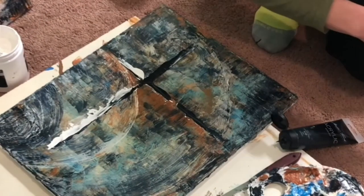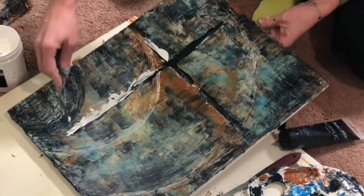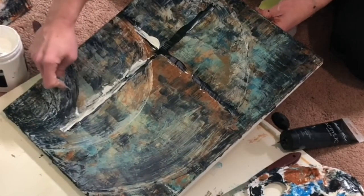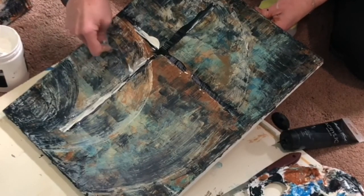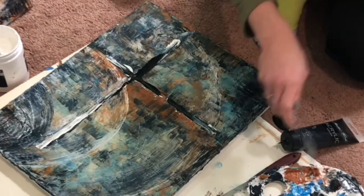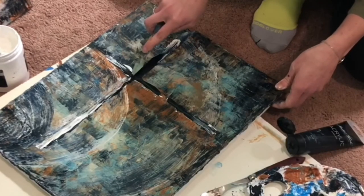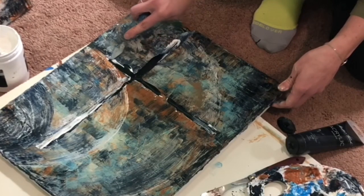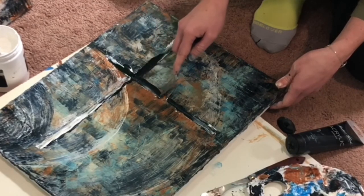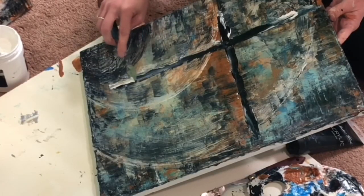Make sure you wipe off your palette knife and you can clean up those edges by scraping with the edge of the knife. Then add the Payne's gray right onto your knife and again use a very light touch right over the top of that modeling paste. The trick is to have a very light touch so that it doesn't blend, but you can still see a layer of that white underneath.